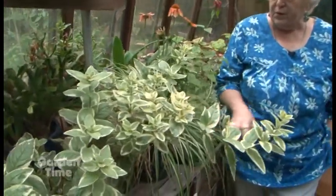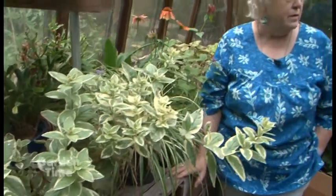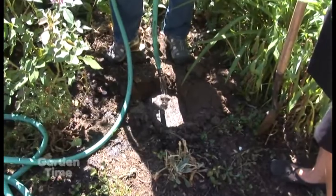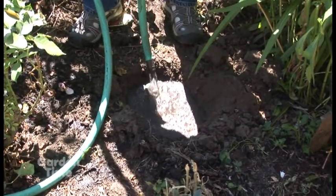Here we are in the greenhouse. A lot of people are afraid to plant when it's really super hot out, but we still can. When you plant in the heat, you need to do what's called mudding in. You literally dig the planting hole as deep as the plant itself at soil level and twice as wide, then you put the hose in the hole before the plant and literally fill the hole with water.